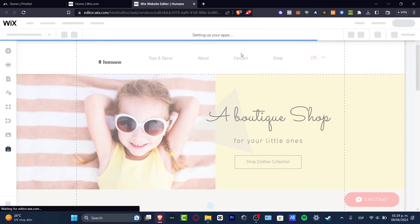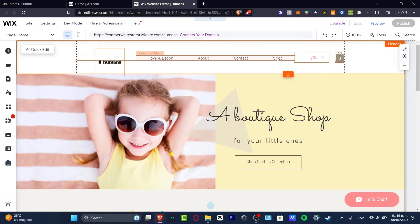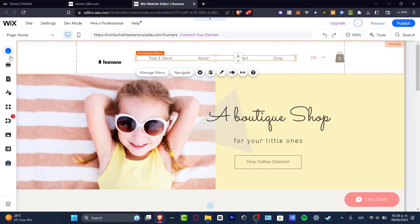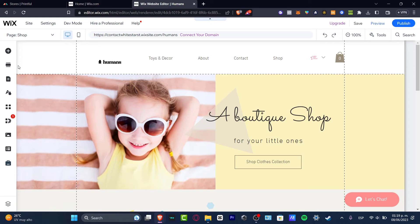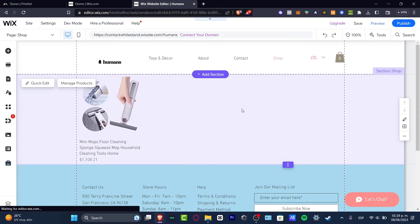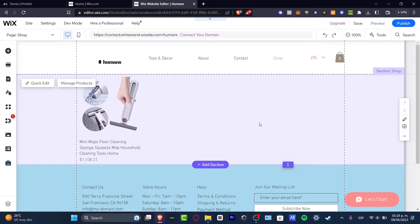Take a look at what we have available in my Wix website editor. We have the About, Contact, and Shop sections. I'm going to navigate to my Shop page, and as you can see, we don't have a lot of stuff available here yet. I want to add my actual Printful products.